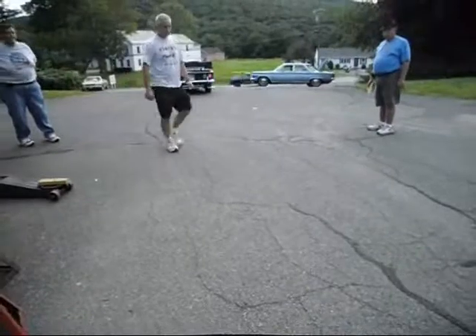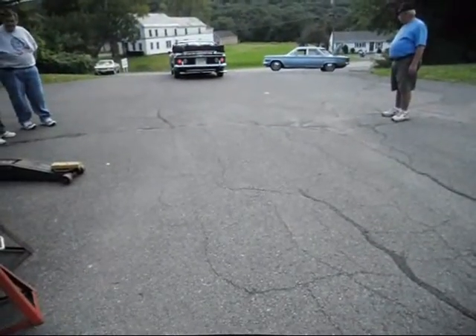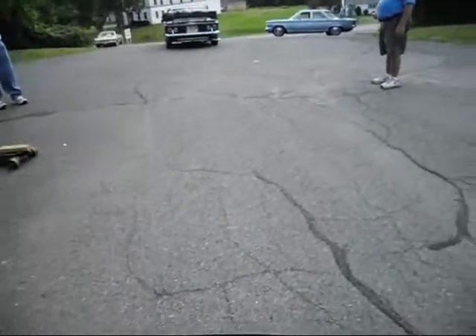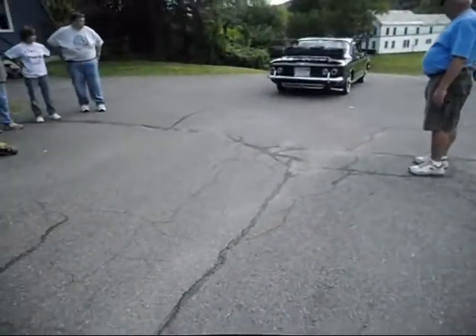I'm pretty sure it's the spring. The spring. Yeah. It's got a little play in the rear wheel, but not enough to do it. It's not enough to do it. Spring.